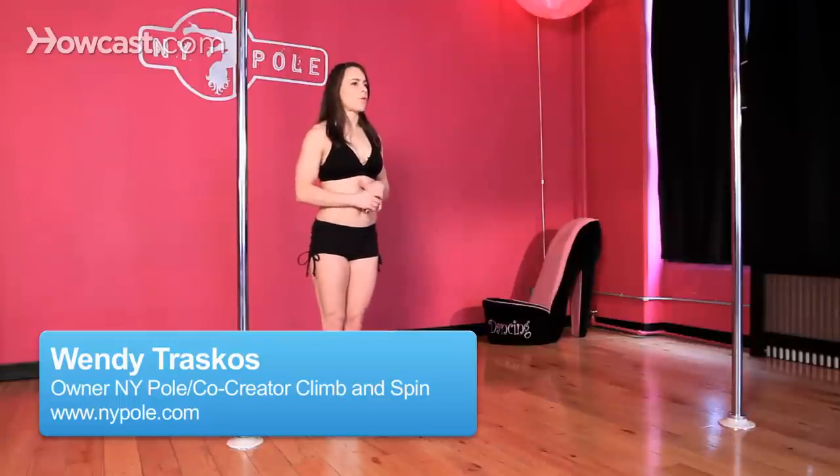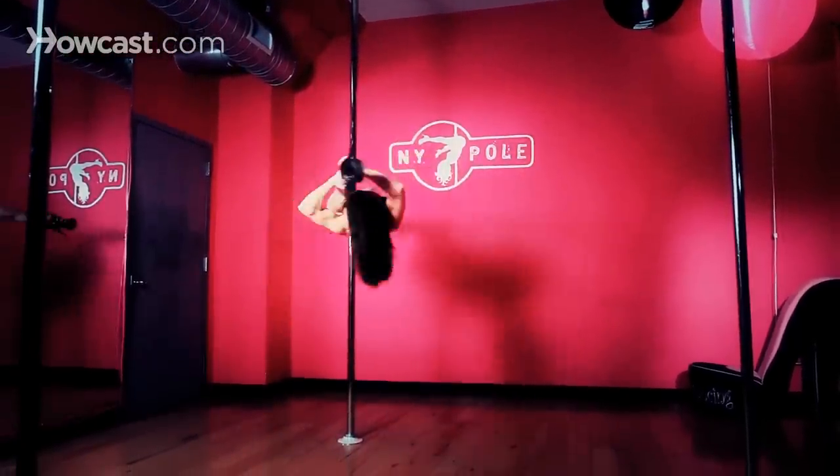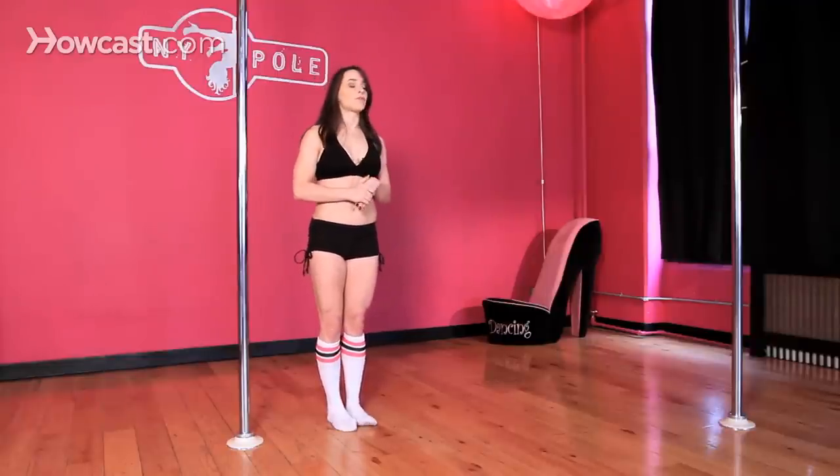How to pick the proper pole for you and what you need it for. Basically, you have two options. I'm just going to point out my two best options that I personally like. You have the X-Stage Lite, which is a 40 millimeter pole, but they do make them in 45 as well.